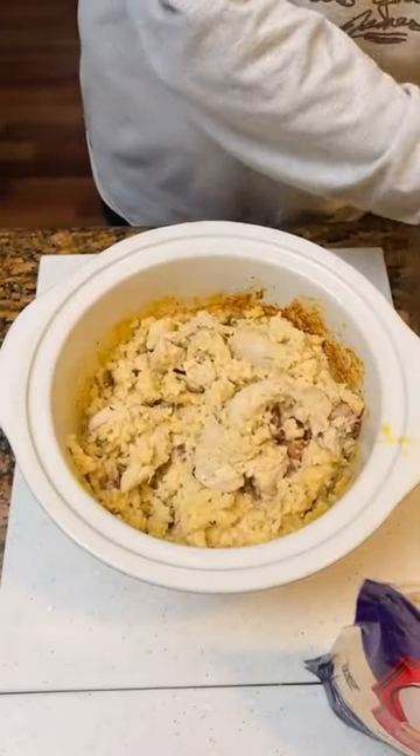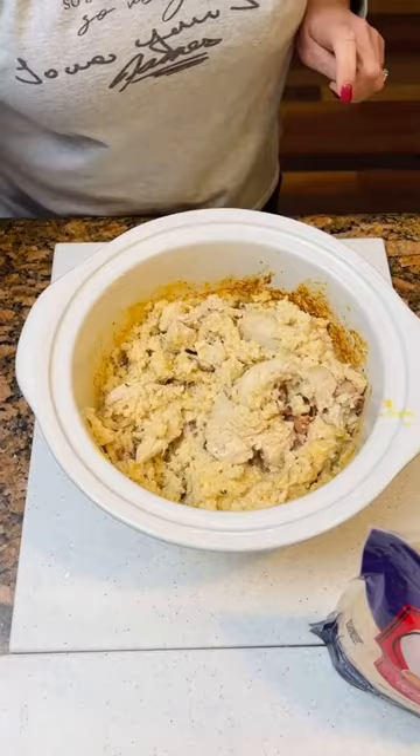Let's see this. Wow, chicken and rice casserole. Smells delicious. Holy hot macaroni — I thought it was hot. I didn't even blow on it. Really good, really good.